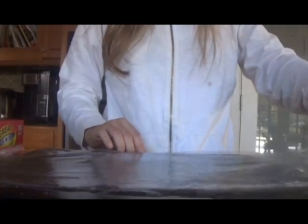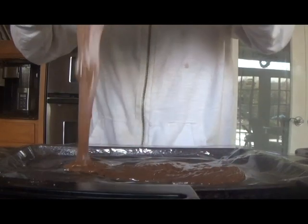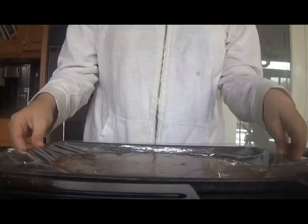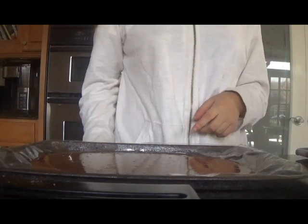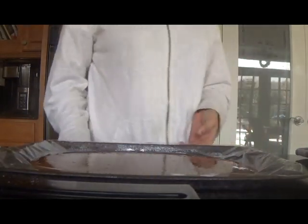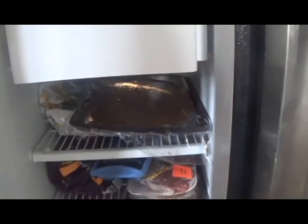Next, line a baking tray with plastic wrap and then pour your melted chocolate and peanut butter mixture into the baking tray. Make sure it's an even layer that's not too thick. If it helps, try tapping it on the counter to make the layer more even. The plastic wrap is actually necessary for this step because otherwise your bark will be very difficult to get out of the tray. You then put it in the freezer until the chocolate and peanut butter mixture has hardened.